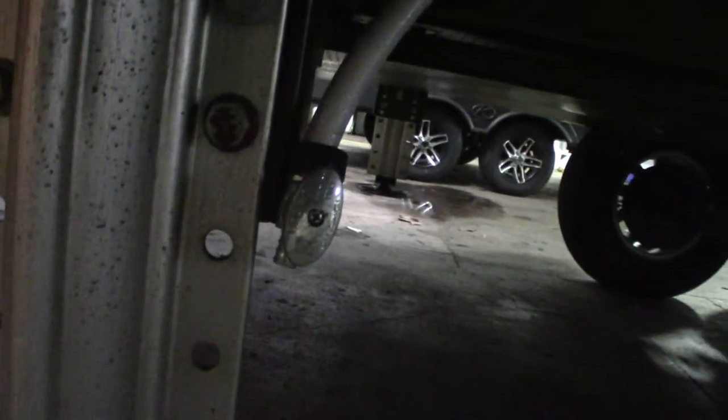These are where your dump hose hooks up. This is a fresh water drain right there for the fresh water tank. This is your black tank valve — that's where you dump your black tank, and there's where you hook up your hose.